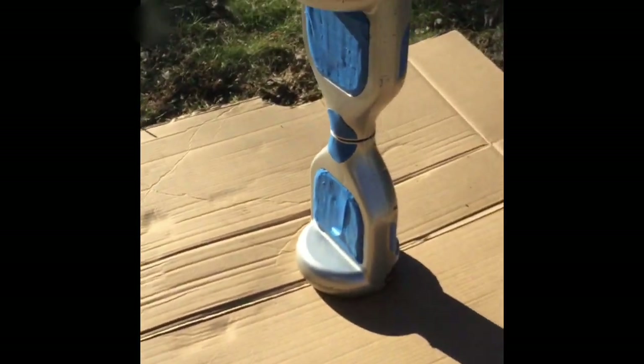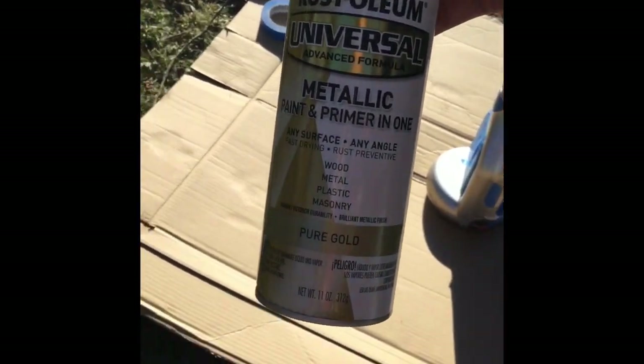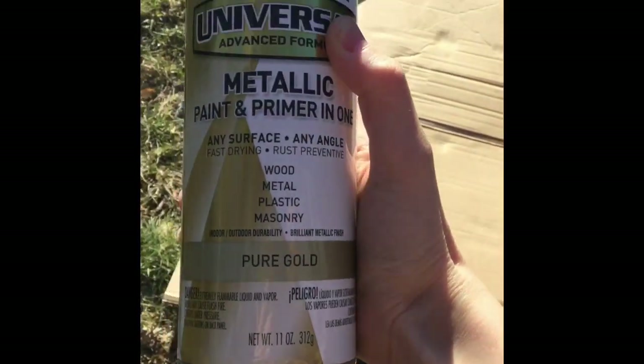We are here today and we are going to be catching somebody from the hoverboard. As you can see it's really scratched up around the outside of the silver. Originally I'm going to be painting it gold. If you want to check out what it is, here it is — the lighting will help you.